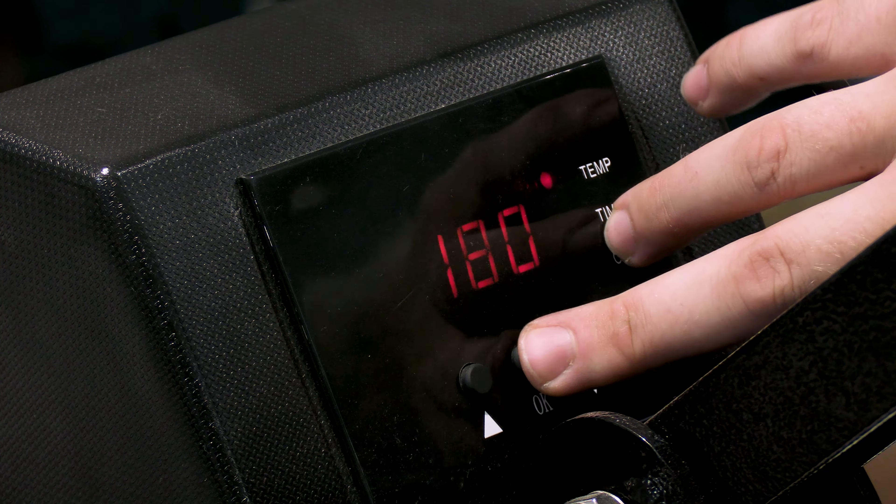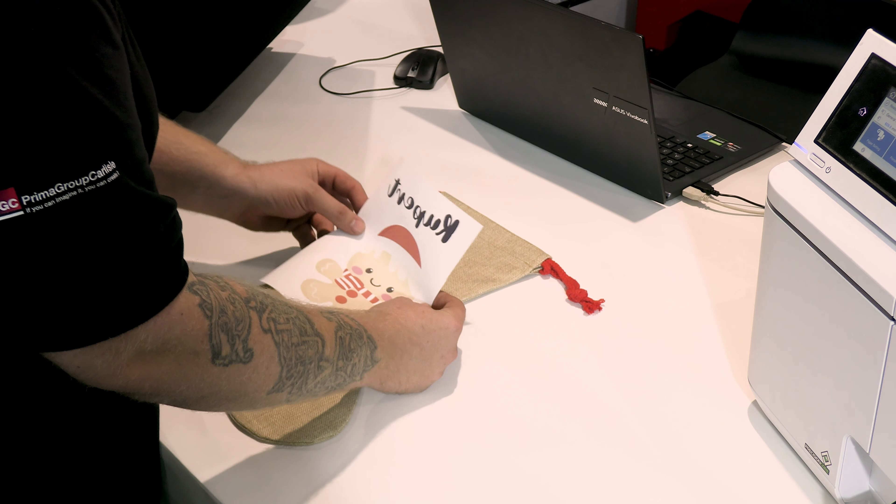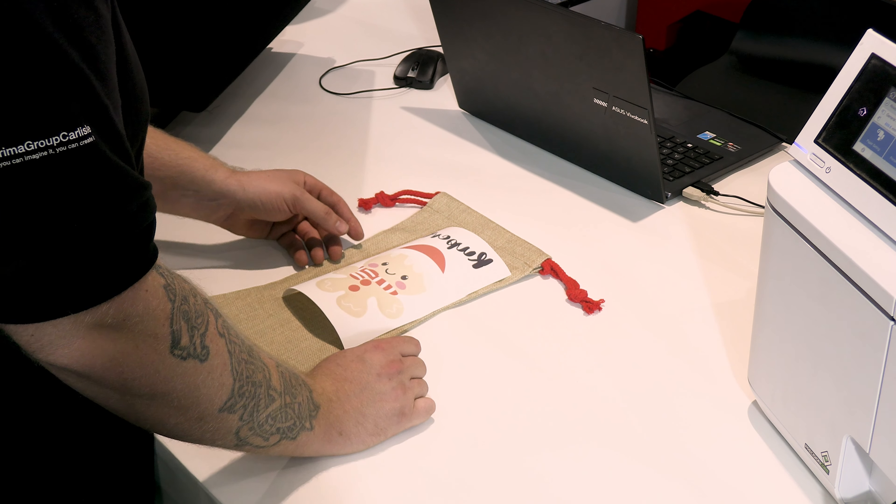While that's printing we're going to get the press set up so it's up to temp when we come to get the blank in. We're going to look at a slightly different setting than we used for the linen sacks - we're going to go to 120 seconds and run it at 180 degrees C. Now that that's set, we just have to wait for it to print and we are good to go.